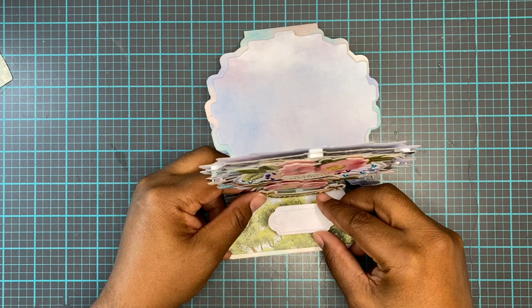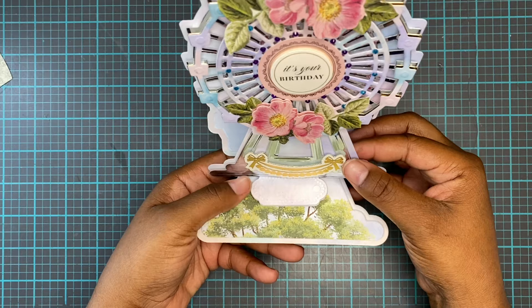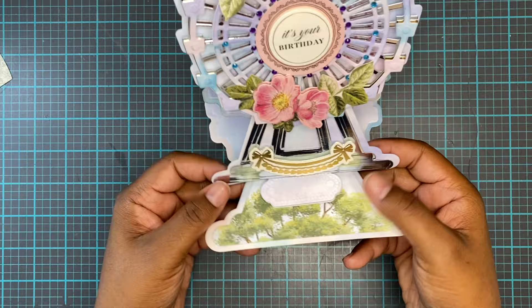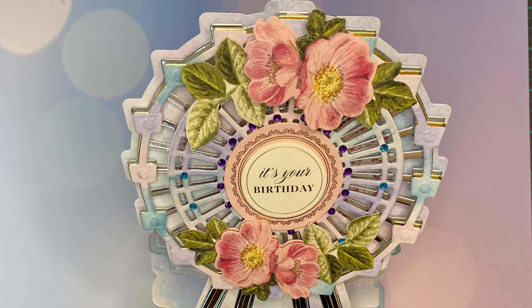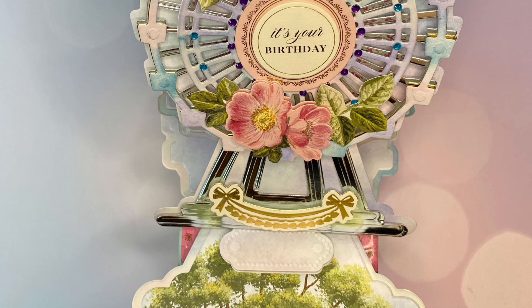This Ferris wheel was super simple, super easy, and super fun to make. If you have this Ferris wheel die, don't be intimidated — get it out and cut your pieces out of anything you want, or use some inking like I did. I really liked how it turned out. Don't forget to like, comment, and subscribe if you're enjoying this video, and go watch that angel video too. We'll be doing another video very soon — have a great day, bye!